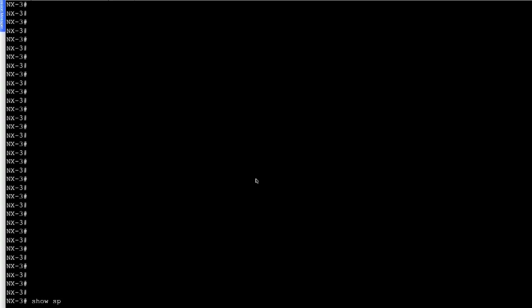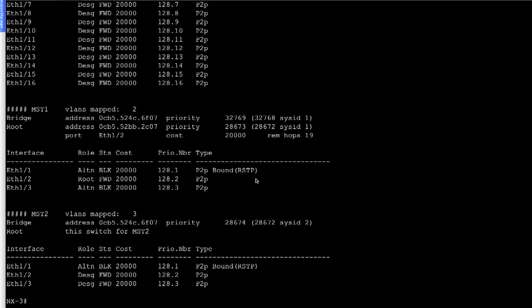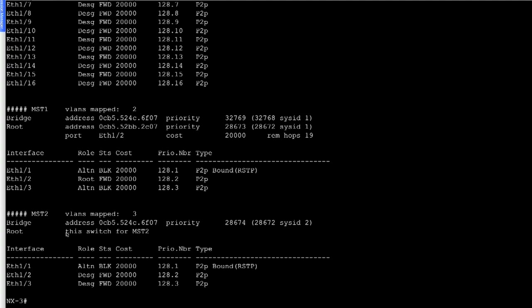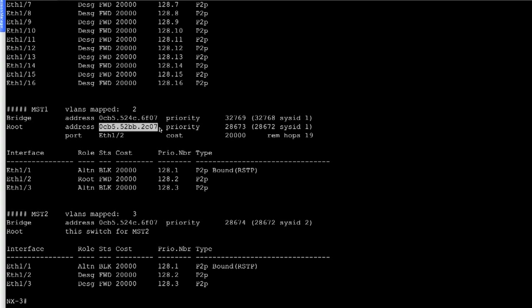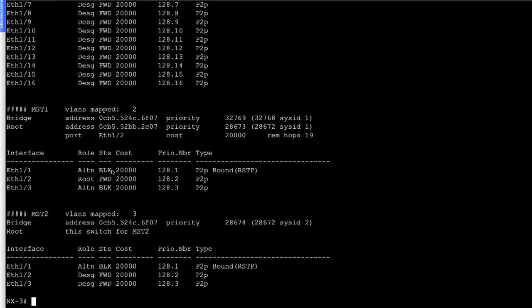Finally, on NX3, looking at 'show spanning tree MST configuration' and the MST instance 2 output: ethernet 1/1 is in alternate blocking state, while ethernet 1/2 and ethernet 1/3 are in designated port forwarding state due to the lowest system MAC. This switch was configured as root secondary for MST instance 2. For MST instance 1, ethernet 1/2 connects to NX2, which is the root secondary for MST instance 1, so that port is selected as the root port in forwarding state, and all other ports are in alternate blocking state.